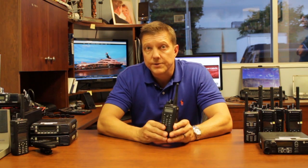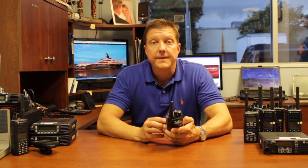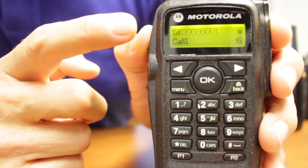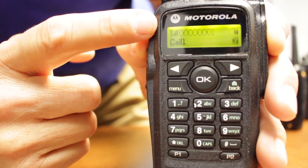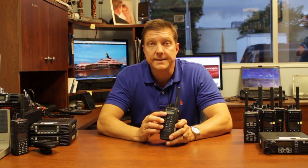You're able to do wide area calls, you're able to have several various group calls, and you can also do individual calls. The radio allows you to see your signal strength depending on which tower you're closest to. It has a battery display and also a GPS icon to let you know that it receives GPS signal.